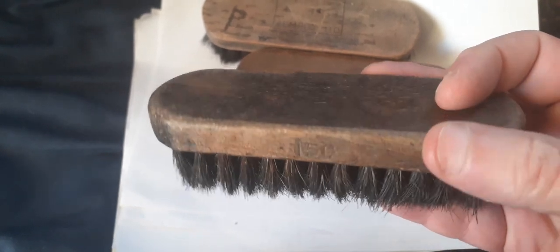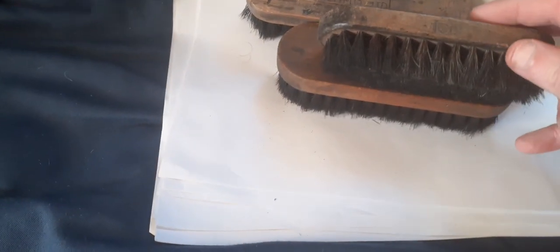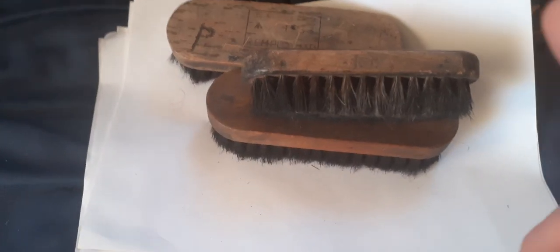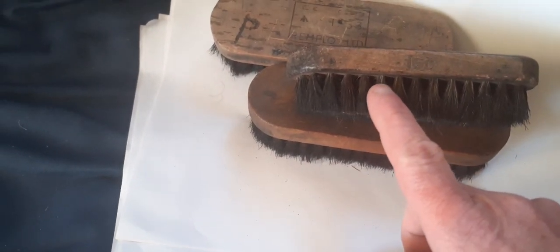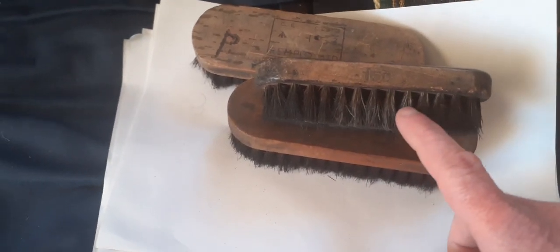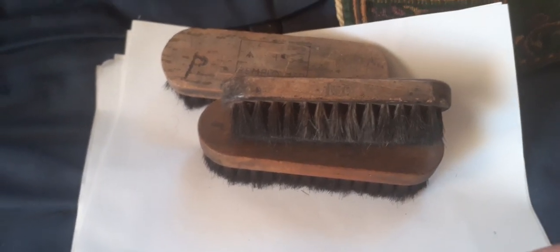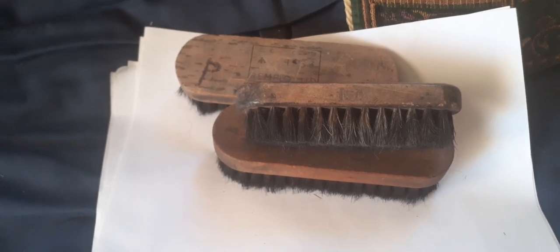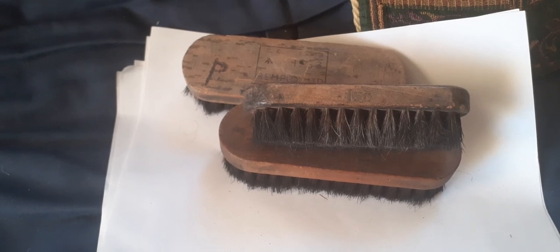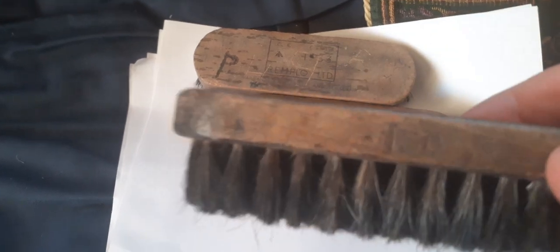Generally a World War One clothes brush — which could also be used as a boot brush in post-war use — has a specific bristle pattern: the outer bristles are black, the centre bristles are white, and the end bristles are black again. Over the years it may have boot polish on it, so I would not suggest using anything marked or sold as a clothes brush to wipe over your WWII uniform, as the chances are it's been used as a boot brush after the war. So that's a possible World War One brush.